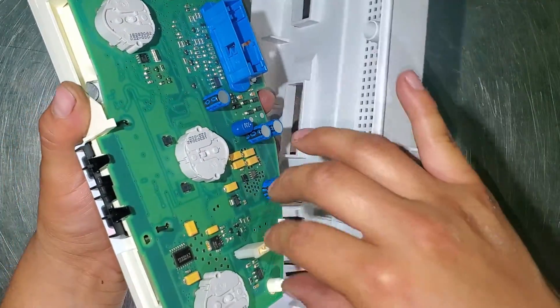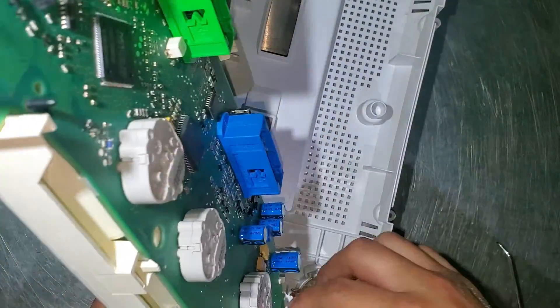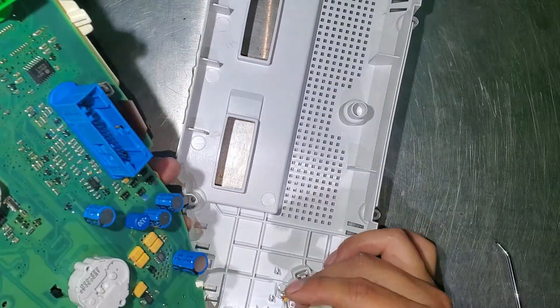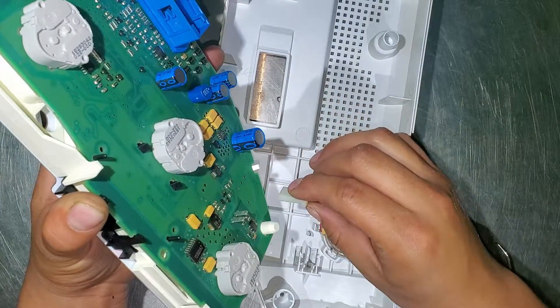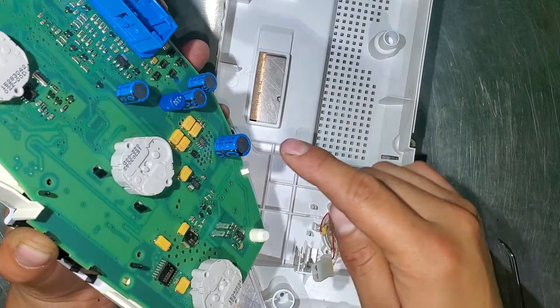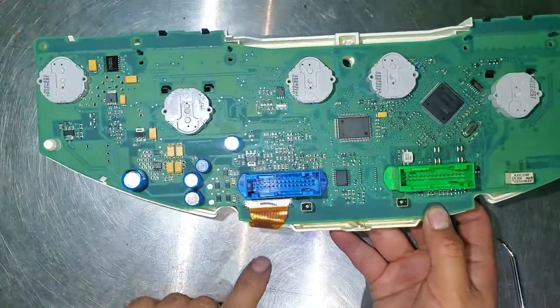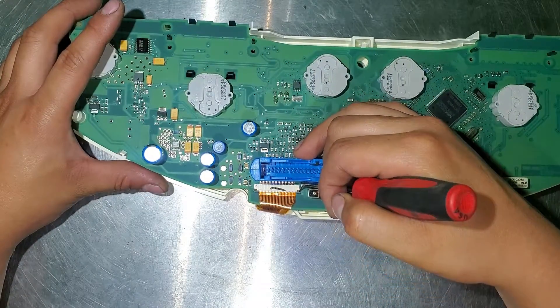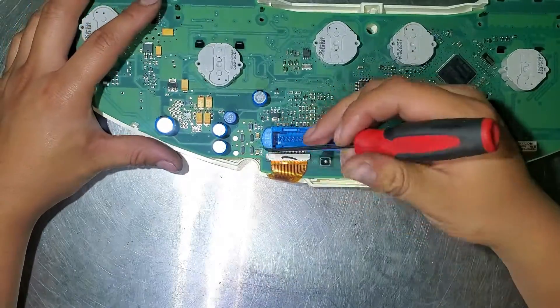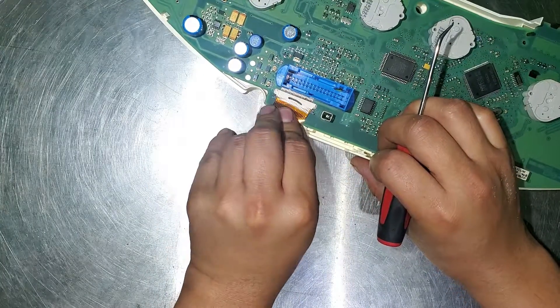There you go, it's removed. Now you just gotta unplug the speaker. Make sure you don't lose the orientation of this because you don't want to put it on the wrong side. Pull it like this — the red must point this way. Take a picture of it. To remove the connector, don't pull really hard — just gently pull the tab on the side and it will come out.